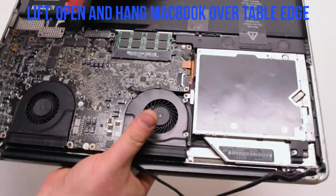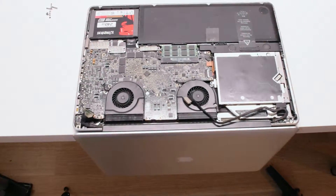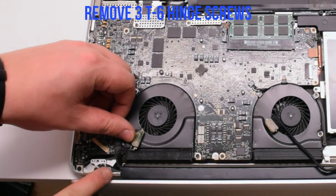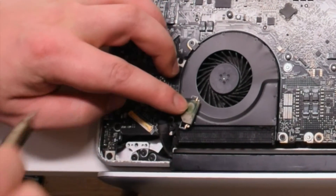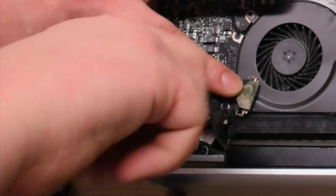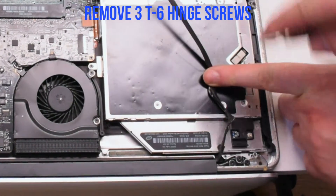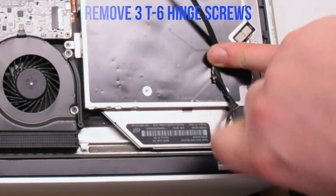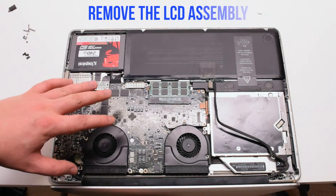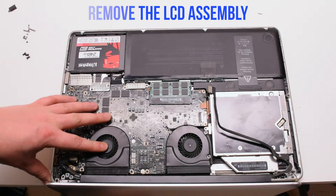Go ahead, lift and open up the MacBook and hang it over the table ledge. Remove the three T6 screws that are holding in the left hinge. Remove the three T6 screws that are holding in the right hinge. You can now gently pry upwards and remove the LCD assembly.